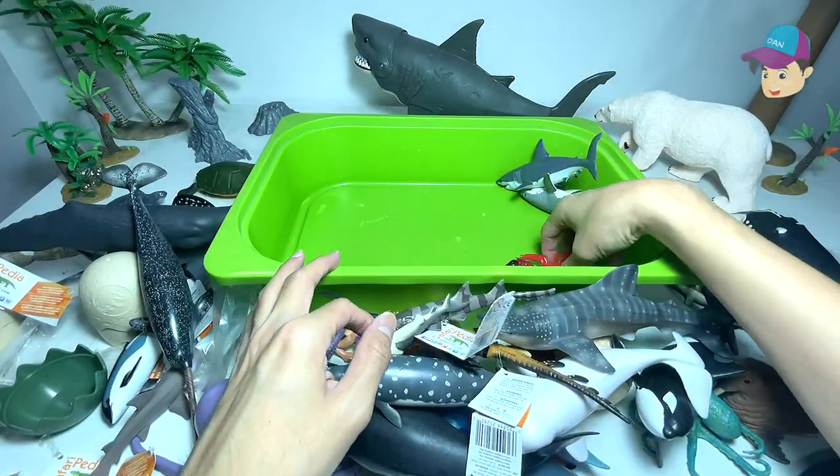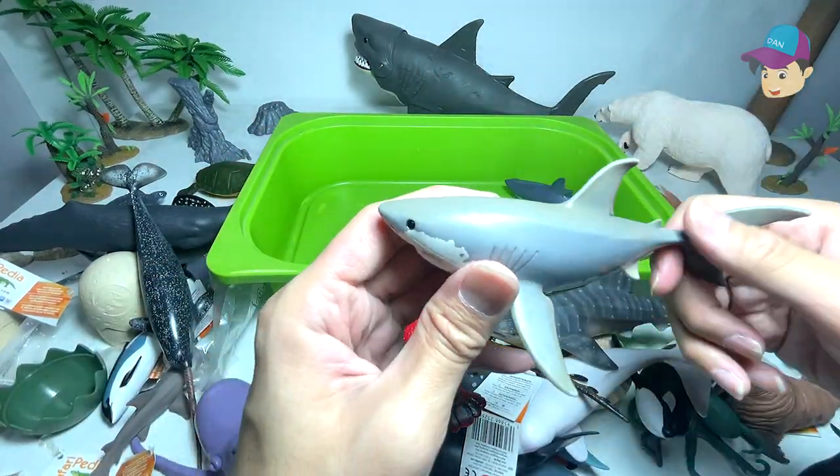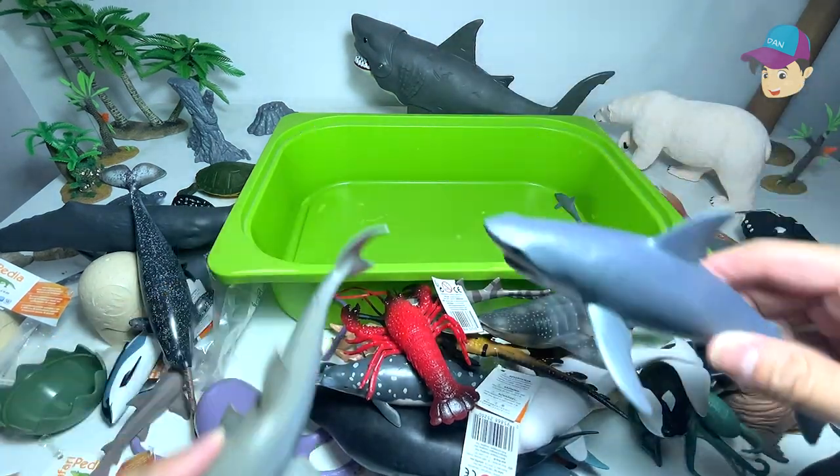And a mini shark right over here. We have a lobster. Another shark. And yet another shark.